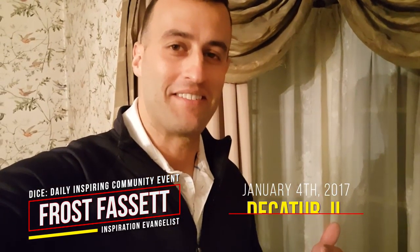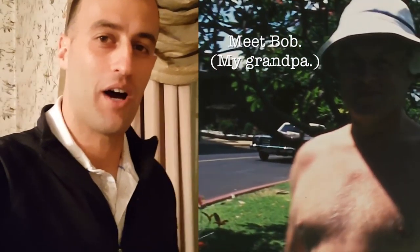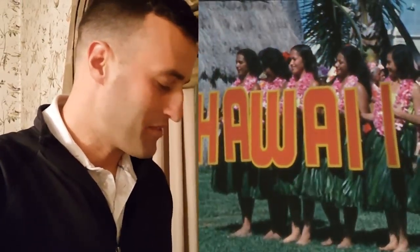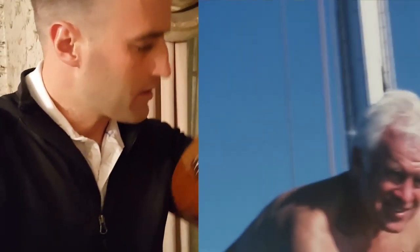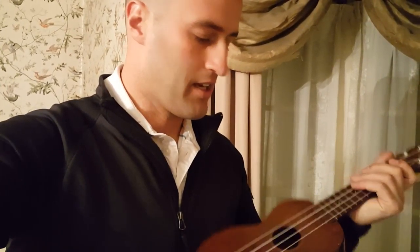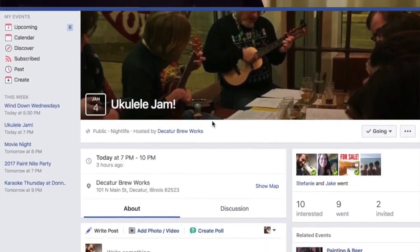Alright, I am really excited about this evening because we are going to a ukulele class. I just got my grandfather's ukulele redone — he's had a place in Hawaii for decades. I believe this ukulele is probably 40 years old. It was made in Nazareth, Pennsylvania by the C.F. Martin Company. So a very, very old ukulele. Got it restrung, ready to tune and go to class. I'm excited because it's going to be a great way to meet some new people in the community.